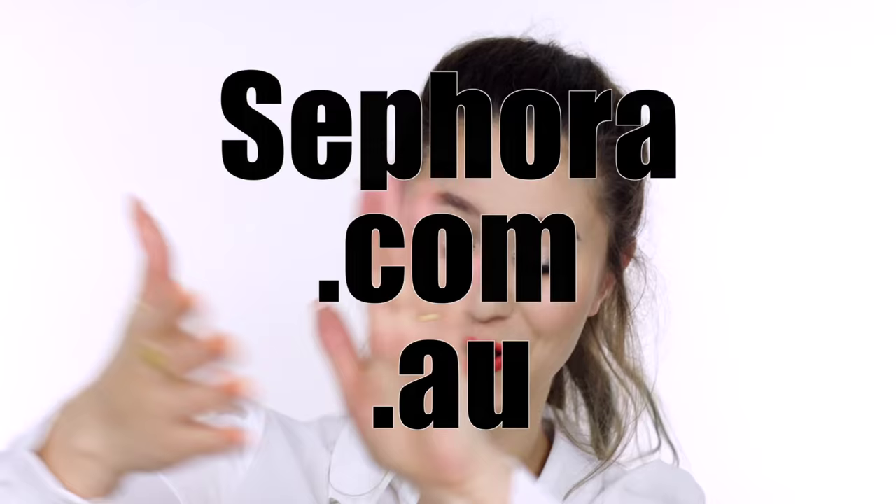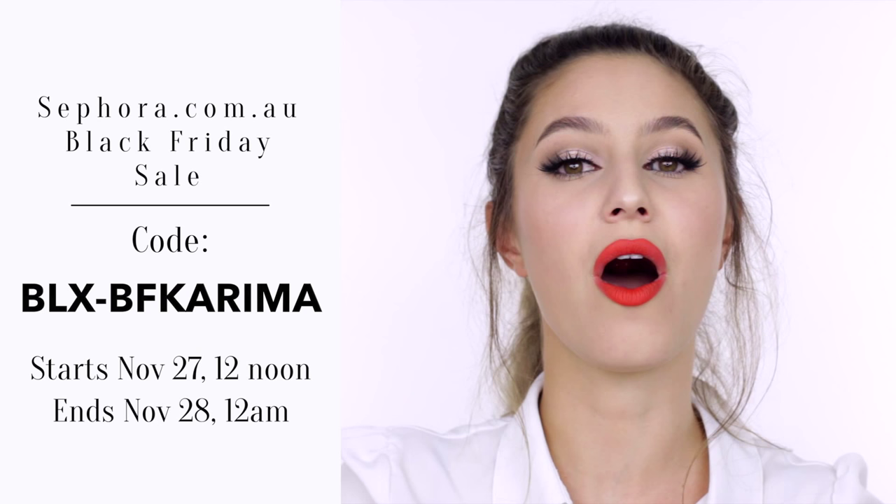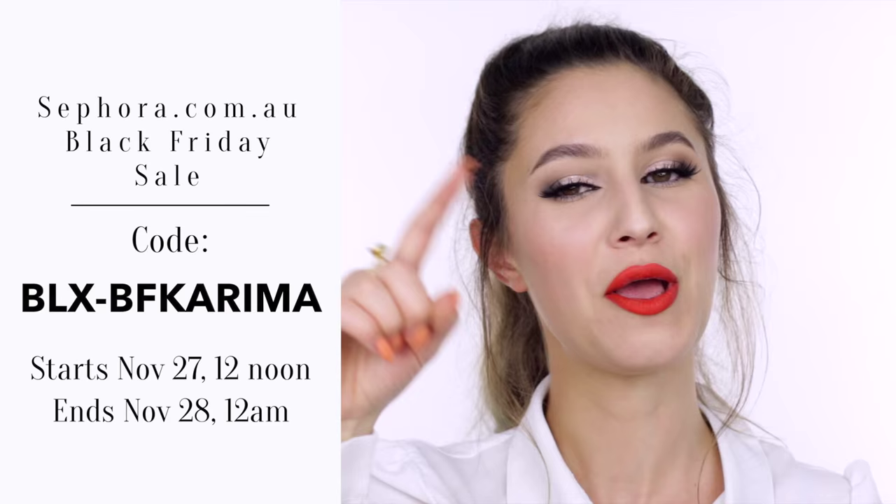I just wanted to take a moment to appreciate a very historic moment in Australian history — we now have a sephora.com.au. At this very moment, there is a Black Friday sale on sephora.com.au: 10% off every single product on the site, and that never happens. I will put the code on the screen — it's BLX-BFKarima. All of this information will be down below, don't stress.